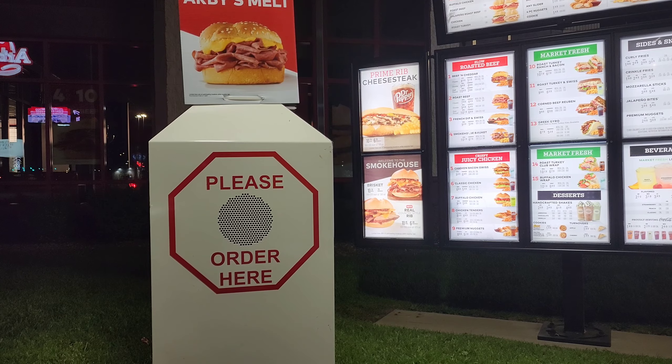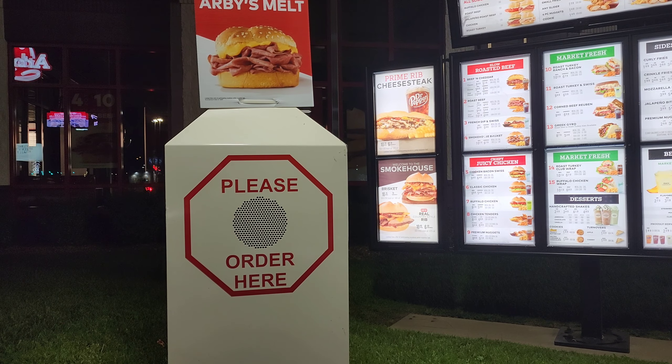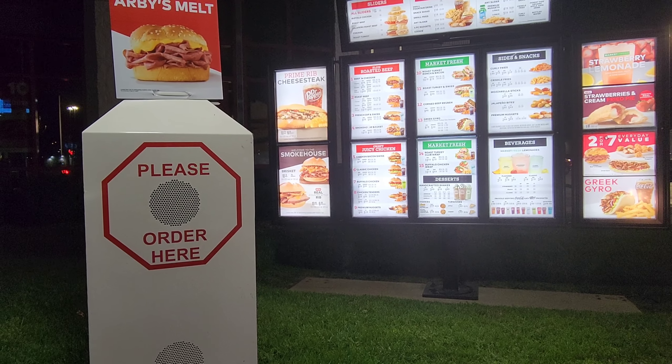Can I get that new real country style rib sandwich in a combo? Can I get you anything else tonight? That's it. That'd be $11.87. So pulling around, we can see that the sandwich was $6.99, combo around $10-something. Adding that strawberry lemonade in, it makes it over $11. But really, for a country style rib sandwich that looks delicious on the graphics, that's not too bad for pricing.